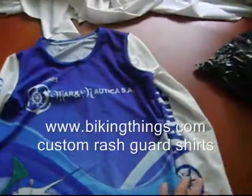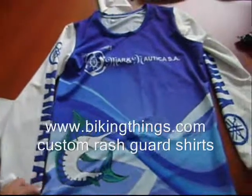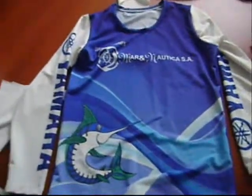Also perfect for running and things like that. You can have any logo, any sponsors, any images, and any colors with a full digital sublimation. You can get it at bikingthings.com.